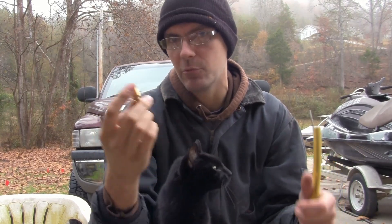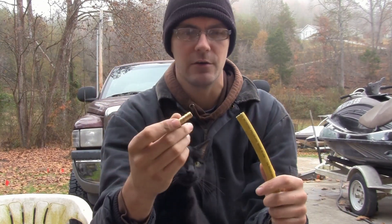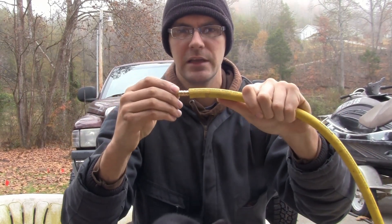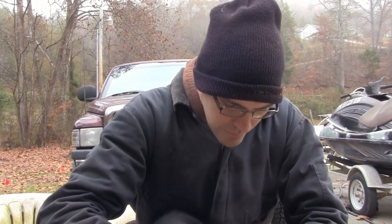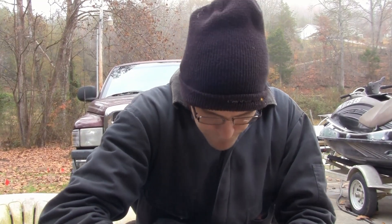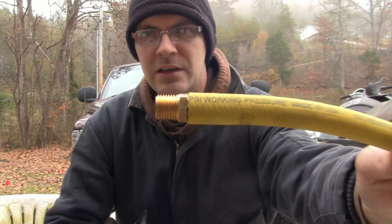Unless you're in a very big shop using half inch line and stuff like that, this is what we're gonna need to fix this hose back to the way it was. It's a pretty simple process — slide the barb end into the hose all the way in until it can't go any further. Just doing that alone isn't gonna be enough to hold that fitting in place.